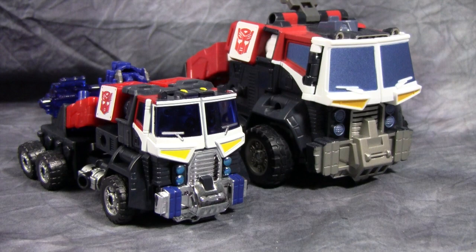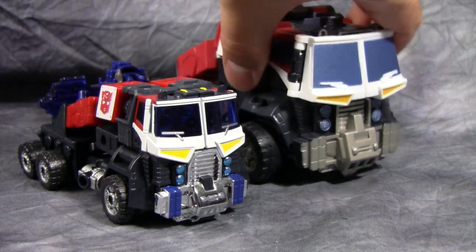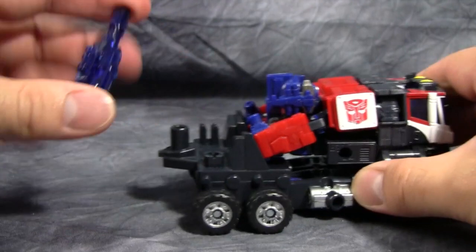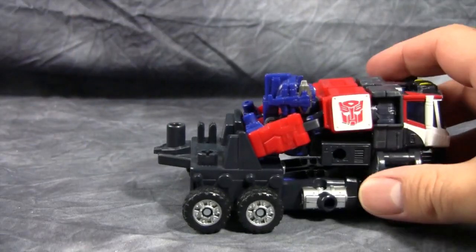Much brighter whites, much more lush reds, better blues, clear blues, chrome — just a lot of different paint schemes. Much better paint, in my opinion. So we'll put him off to the side. The gun is stored on the back of the figure — we'll just pop that off. And it is a nice looking gun, very Optimus-esque. So we'll just put that off to the side.